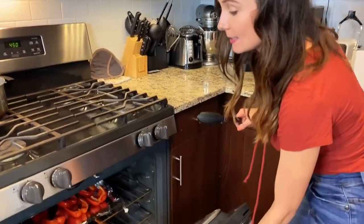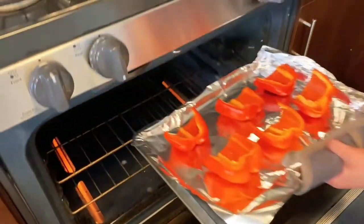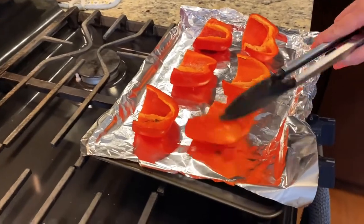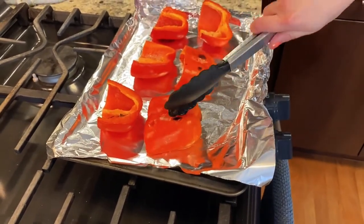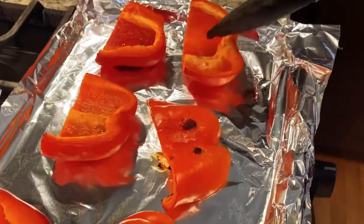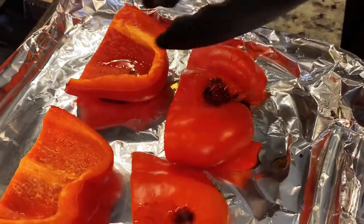It's been 10 minutes and the peppers have been roasting flesh side up — now we're gonna flip them and have them roast skin side up. We're just going to take the peppers, flip them, and press them down just like that. Then we're gonna roast them for another 15 to 20 minutes until the skins turn black.